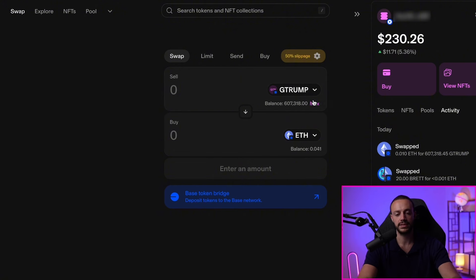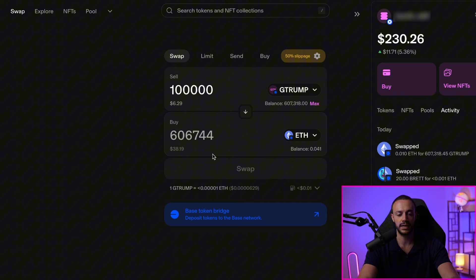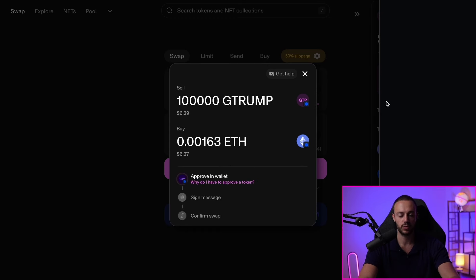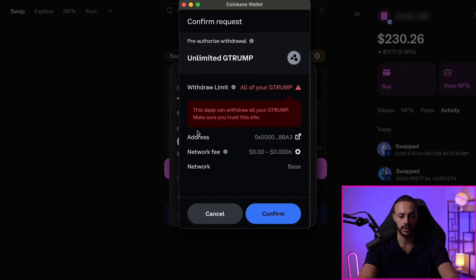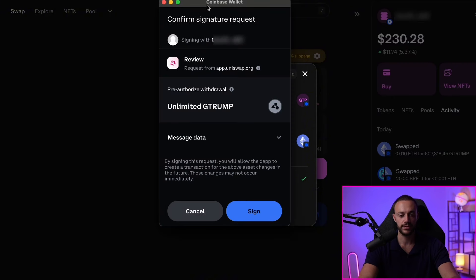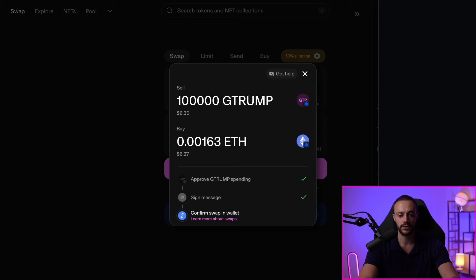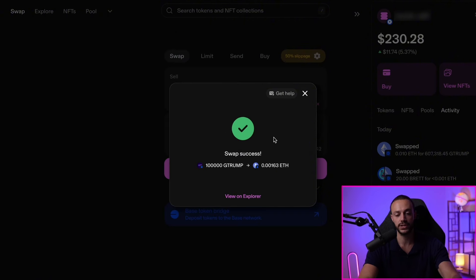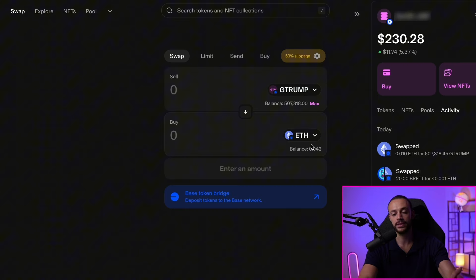If you wanted to sell the G Trump, it's the same exact process — make sure G Trump is on top, put in the amount you want to sell. Say 100,000 tokens, that's about $6. Go ahead and swap it. Hit Approve Swap, confirm in your Coinbase wallet. The first time you sell any token on Uniswap or Aerodrome, you'll need to pre-authorize it. Confirm the allowance, then sign and confirm the transaction. You just sold 100,000 G Trump for Ethereum. This is how you buy and sell meme coins on Base using the new Coinbase Smart Wallet.